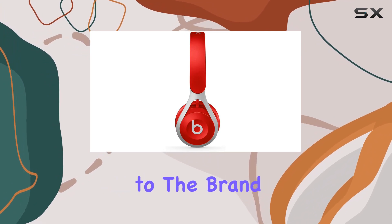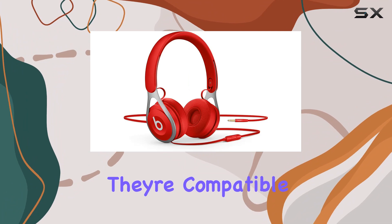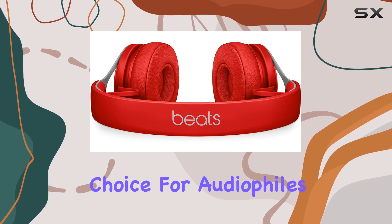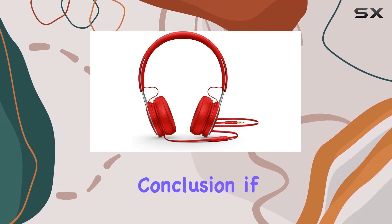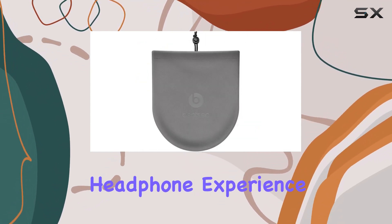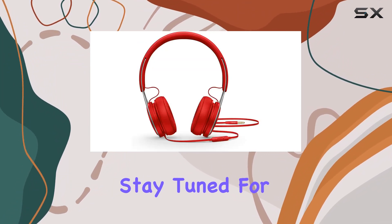Whether you're a seasoned Beats fan or a newcomer to the brand, the Beats EP on-ear headphones serve as the ideal introduction. They're compatible with a range of devices, making them a versatile choice for audiophiles on the go. In conclusion, if you're in the market for a reliable, stylish, and battery-free headphone experience, the Beats EP is definitely worth considering.